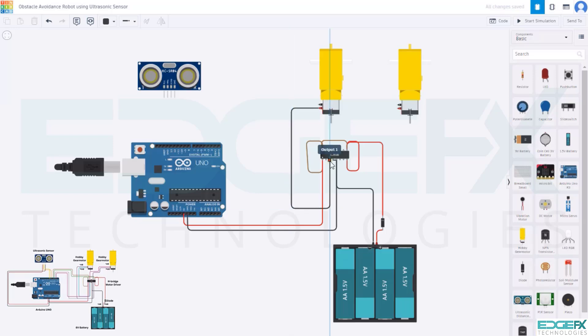Connect the positive of gear motor 1 to the 3rd output 1 pin of the motor driver. Connect the negative of gear motor 1 to the 6th output 2 pin of the motor driver. Connect the positive of gear motor 2 to the 11th output 3 pin of the motor driver. Connect the negative of gear motor 2 to the 14th output 4 pin of the motor driver.